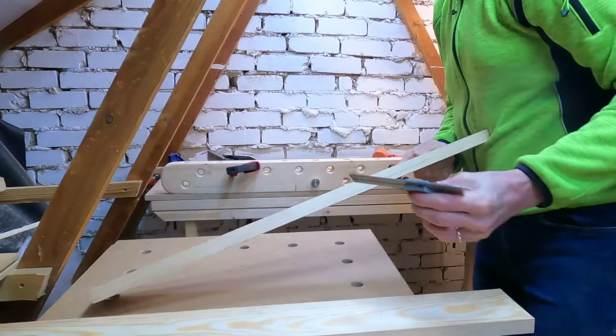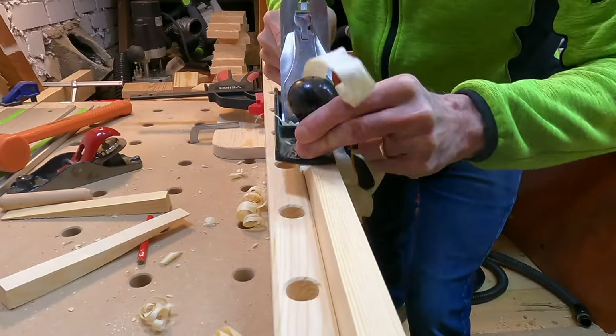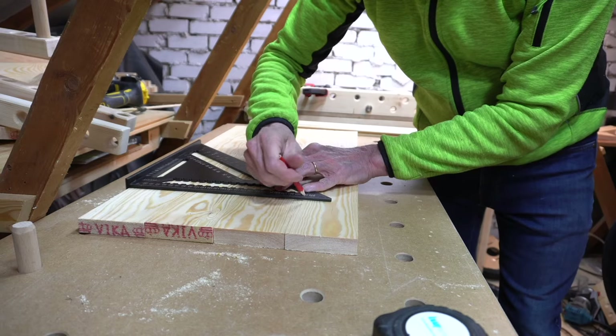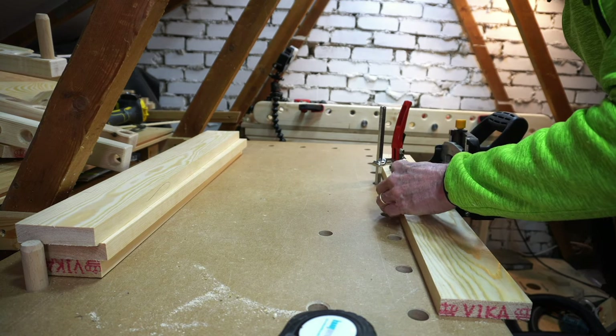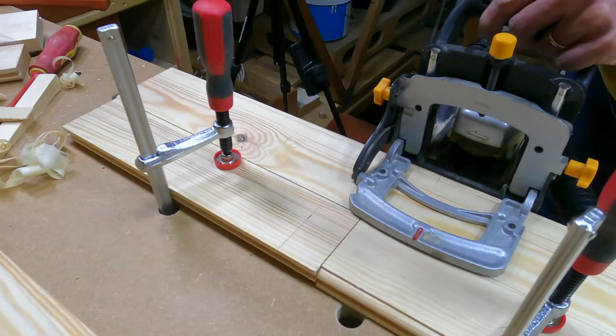In order to get the panel joints really tight I fitted any open joints using a smoothing plane. Now I had my panels established I needed to mark out the position of the biscuits, allowing for the snipe that was eventually to be removed. I really like this budget biscuit jointer that my parents bought me a few years ago — I've done loads of work with it.